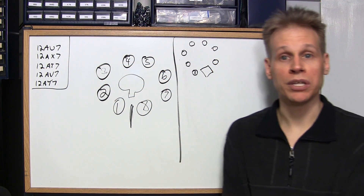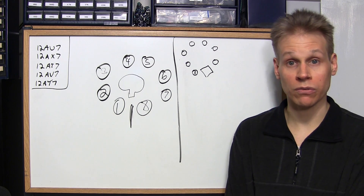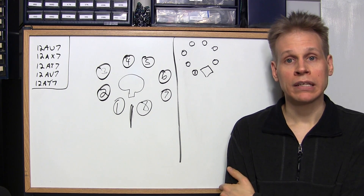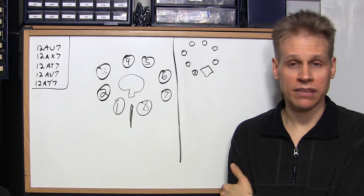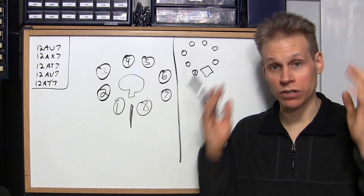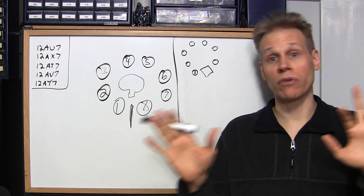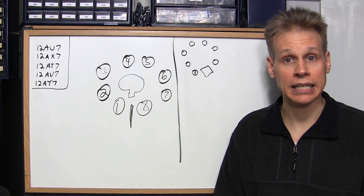If you're planning on working on vacuum tube gear a lot, there's a bunch of things that you can memorize to make your troubleshooting procedure quite a bit quicker, and that's what we're going to look at on the whiteboard here. The electronics industry has standardized a whole bunch of stuff with the basing of a lot of the vacuum tubes to make it a lot easier on the tech. These are all things that you can just put in your memory, and then when you look at the bottom side of a chassis you'll instantly recognize this stuff and know what to test and what you can avoid.